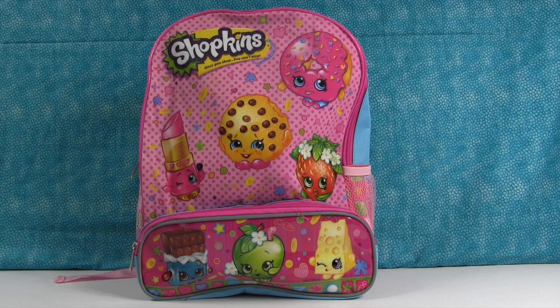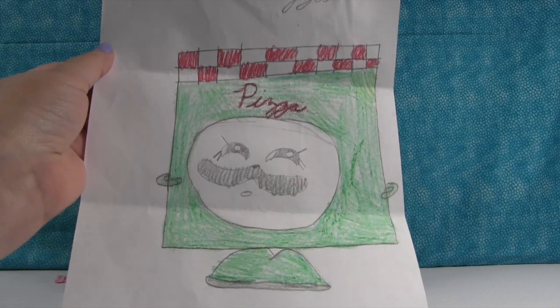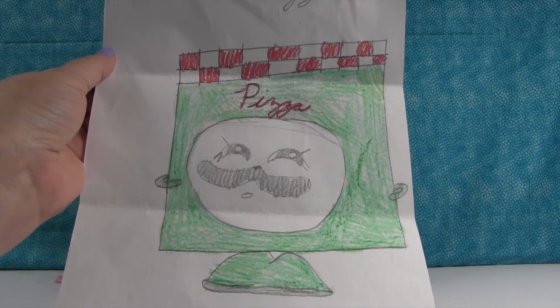I'm so excited about it. But before we get to those toys, we wanted to share a couple pictures that some of our best fans sent in to us. This first one is from Zoe in New Jersey, and she drew Paul's favorite Green Paw Pizza.